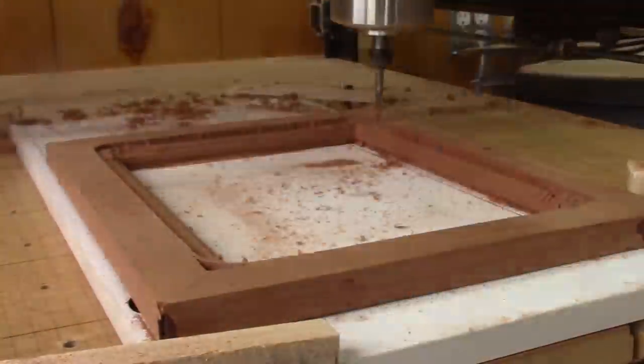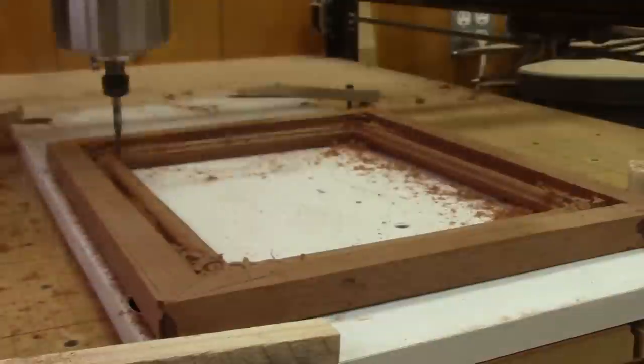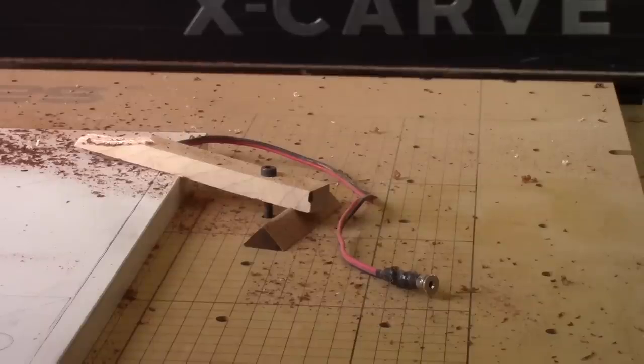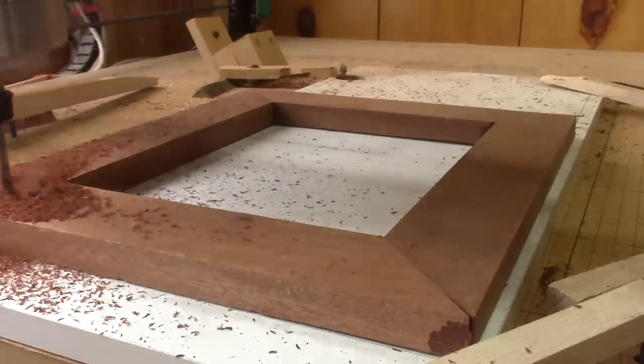But obviously, after seven hours, catastrophe. The homing wire from the laser control got cut on one of the axes and everything is crooked. When I noticed it, my frame looked like this. I need to make another one.